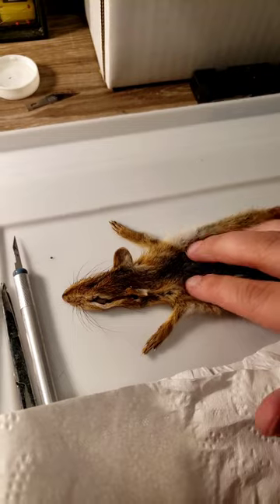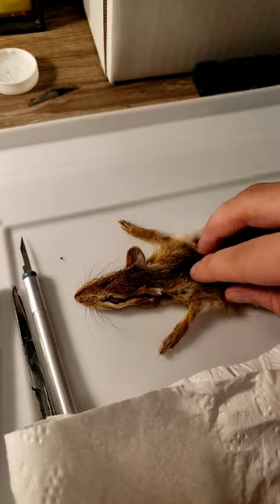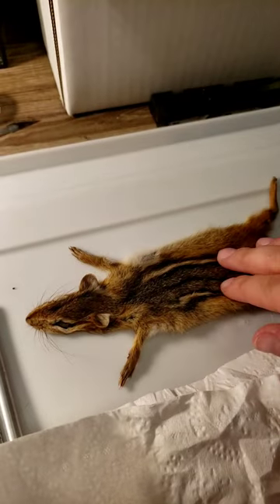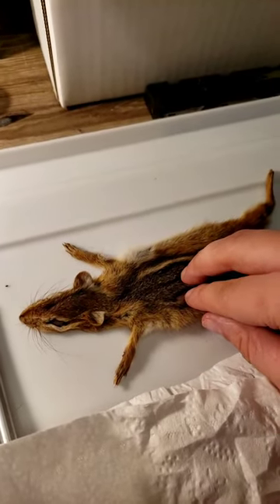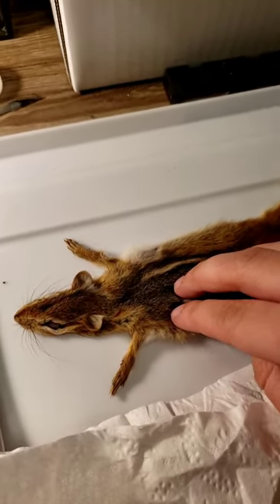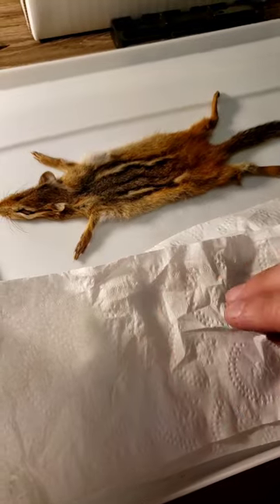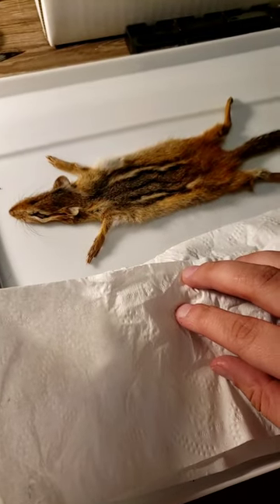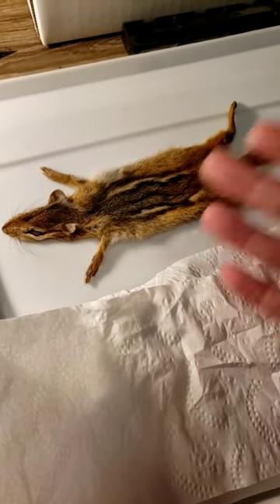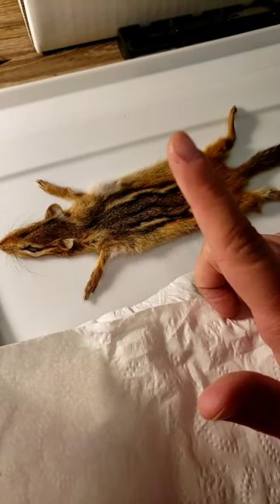So we're going to try something interesting with him — it's going to be an egg yolk tan. I thought it could be a good thing to do. Some people have said that anything up to the size of a squirrel, you can do an egg yolk tan and it will work. I'm not showing the carcass because YouTube or Facebook won't like that very much, but I do have a picture of them both side by side. So I'm going to do that tan now.